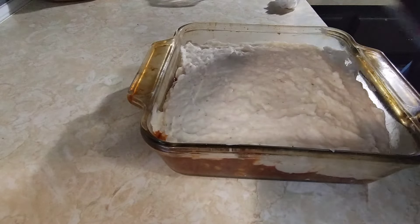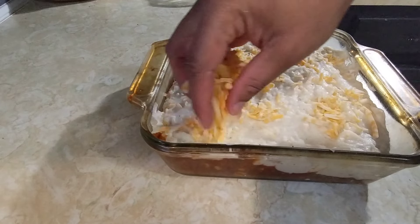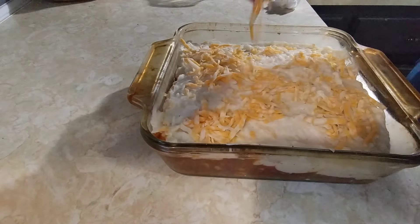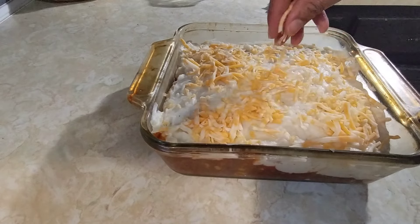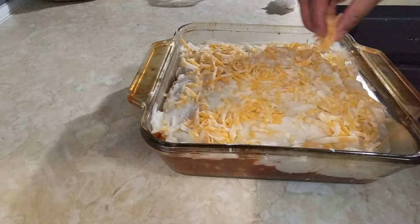Now I'm going to add some cheese on top. Like I said, I never made this before, and I can't wait to see what it tastes like.